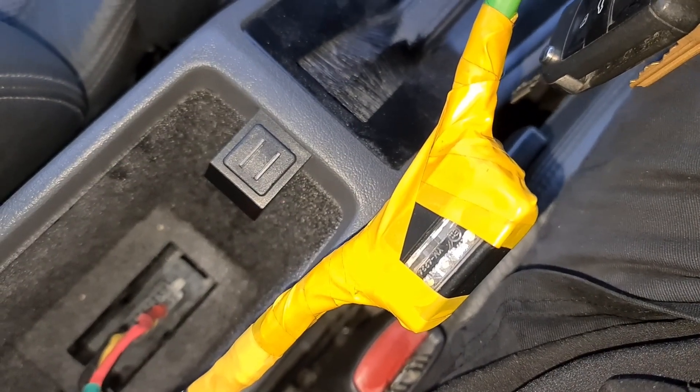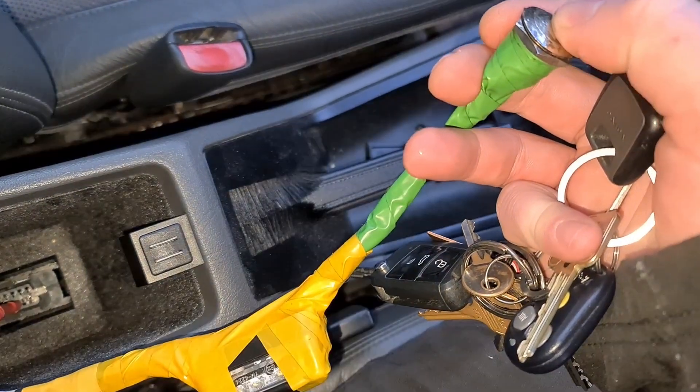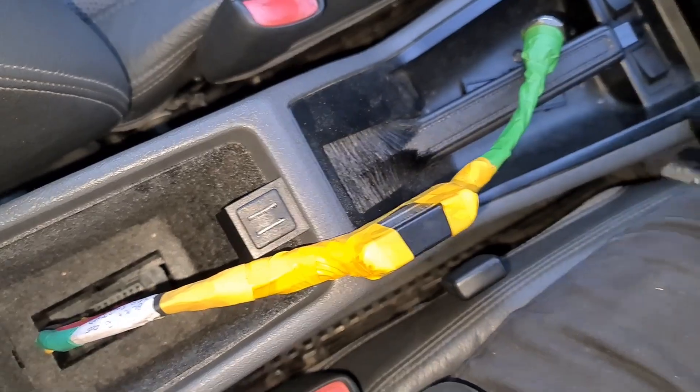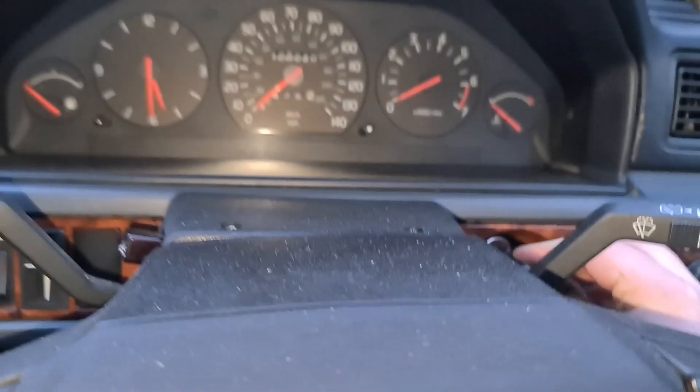So if I push the button, the light comes on. Nothing's going to happen at the moment because the ignition needs to be on in order for the diagnostic function to work, so I'm going to turn the ignition on.